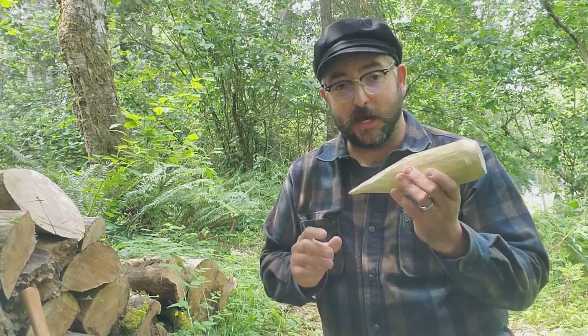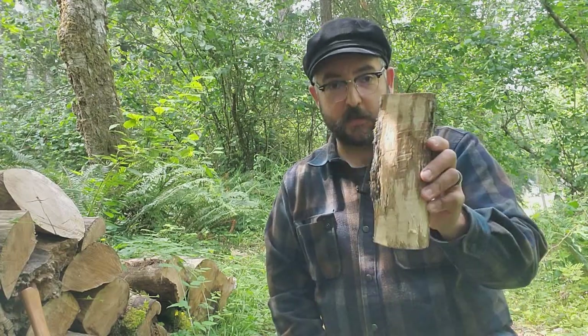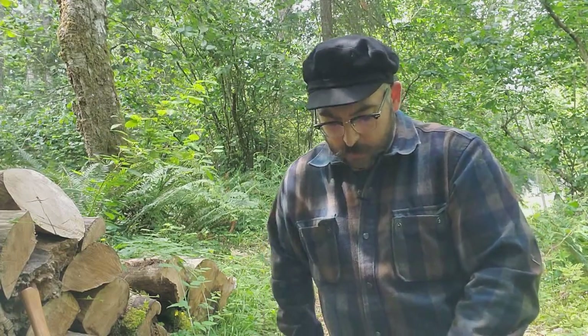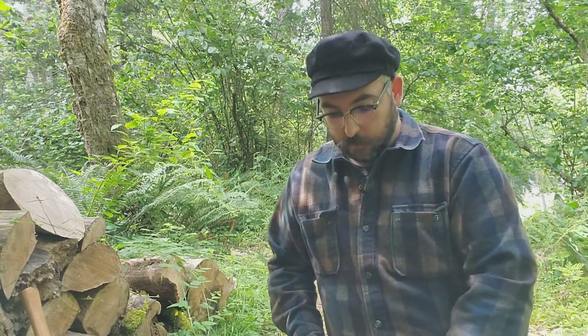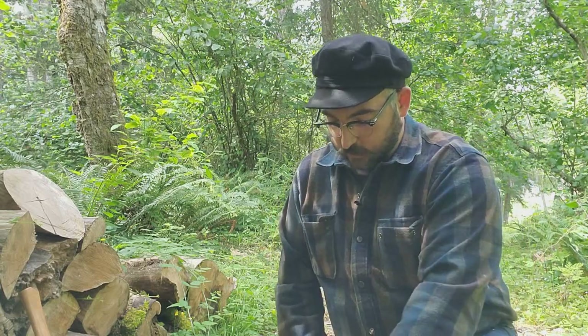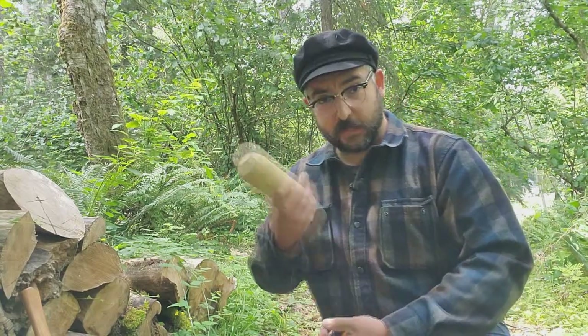These are really great to know how to make and also to demonstrate. So let's get started. You can customize these any way you want — make them as big as you need, the taper as long as you need, as stubby, as sharp, or as obtuse as you need. I find this size works pretty well for what we use it for. My rounds are about three inches in diameter, and this one is about eight and a half to nine inches long.